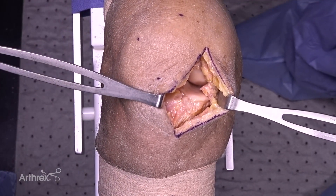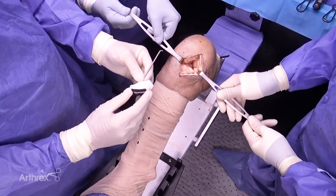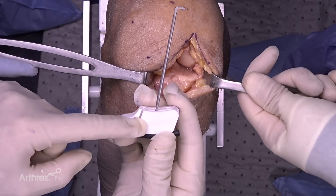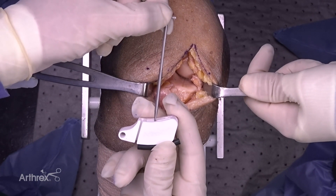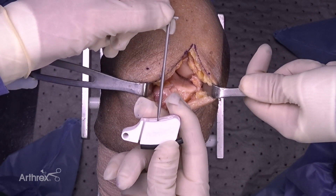We have very nice exposure of our joint. We now take the disposable tibial cutting guide — it's a two-part guide. We've got the guide itself as well as the stylus that will help set our depth of resection and slope, matching that to the patient-specific anatomy.